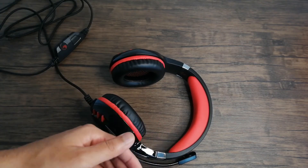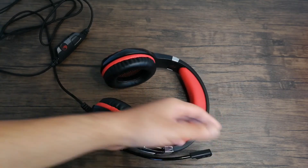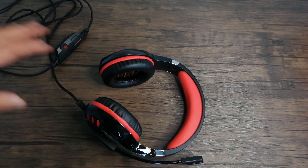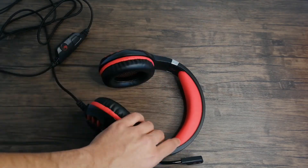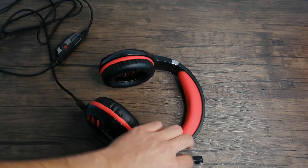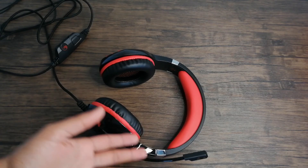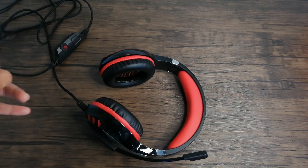The mic was also really nice. My friends said they could hear me no problem through Discord, which is really important because I have some friends who have the worst mics in the world — there's a bunch of background noise just coming through and it kind of ruins the game sometimes. So it's really helpful to have a mic that will transmit audio clearly so it doesn't ruin the gaming experience.